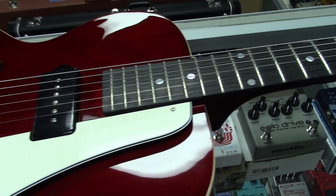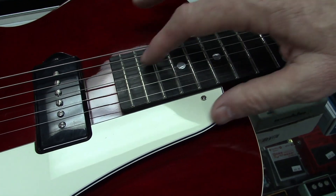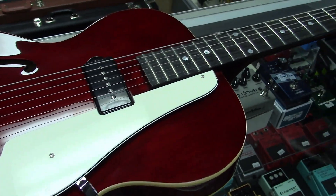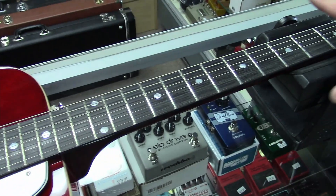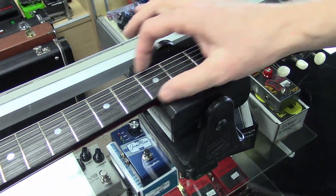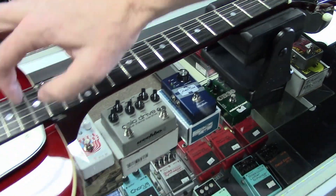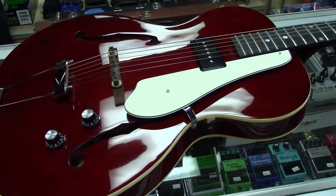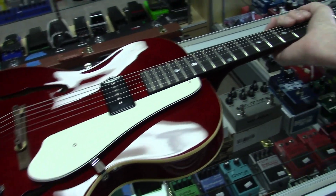You're not really up here at the A pentatonic scale playing leads very often. He plays mostly open chords, and the way this guitar is set up you're not really in this upper area doing a lot of leads. The neck profile recreates the exact feel of Bay's original 1966.